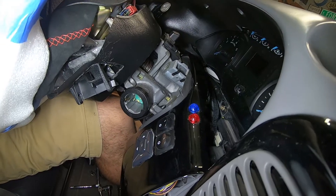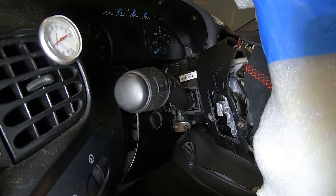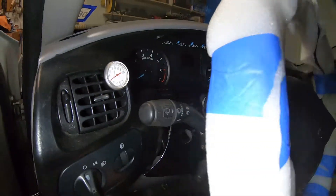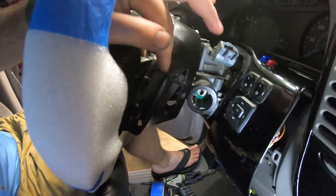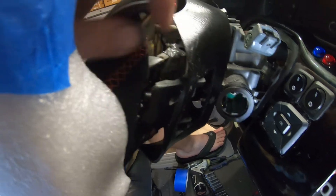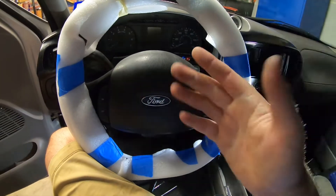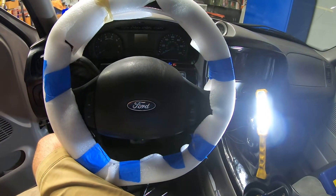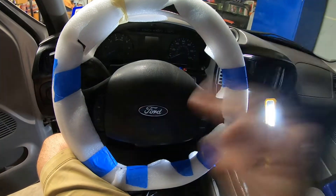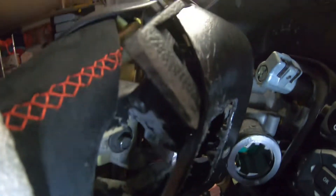I think I'll pull out the multifunction switch on this side — just two screws, relatively easy — and that may give me a little more room to get the cover to slide back. I figured out what my fitment issue was. I kept getting everything lined up but couldn't get the switch to slide over far enough. Then it dawned on me: I had made those special low-profile screws with a shorter head that hold the airbag in, but I was using the original ones instead, so the airbag screw was actually blocking the switch from sliding into place.